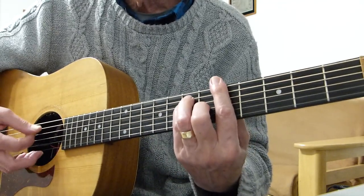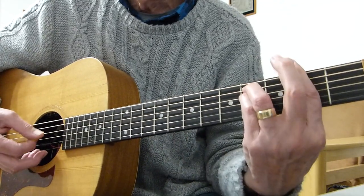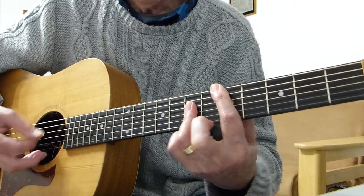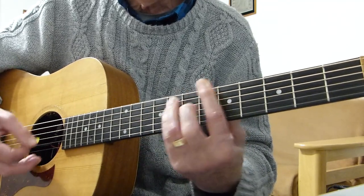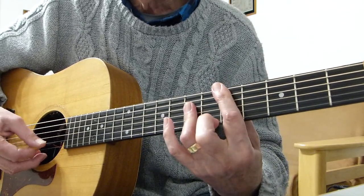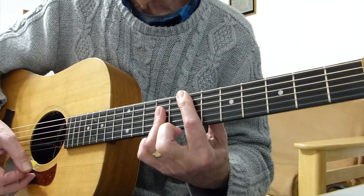So that's how it starts off — it does one arpeggiated pass. The second time around it's exactly the same, until it gets to the D and E, where it goes up one fret with one stroke.